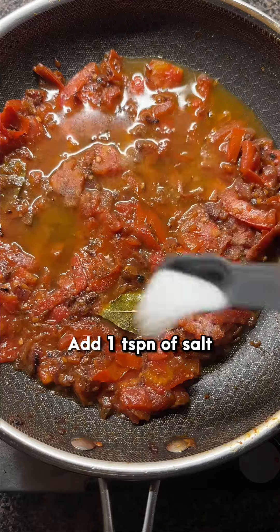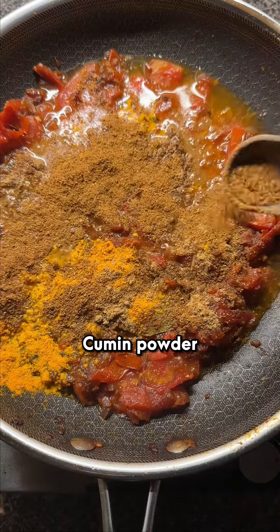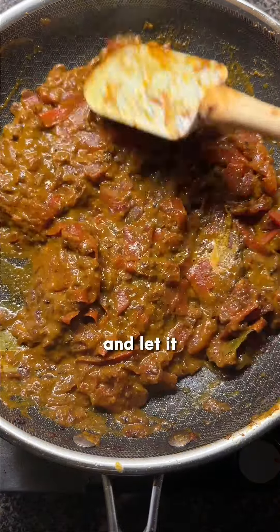Add one teaspoon of salt, turmeric powder, and chili powder, and around two teaspoons of coriander powder, cumin powder, and garam masala. Mix it up, add a tiny bit of water, and let it cook for a few minutes.